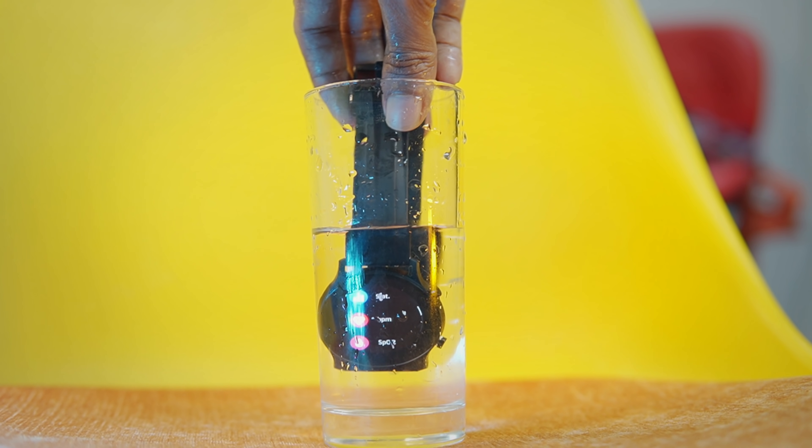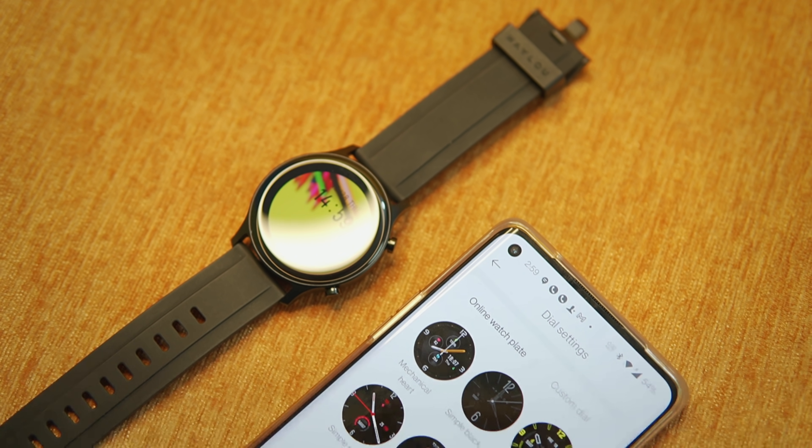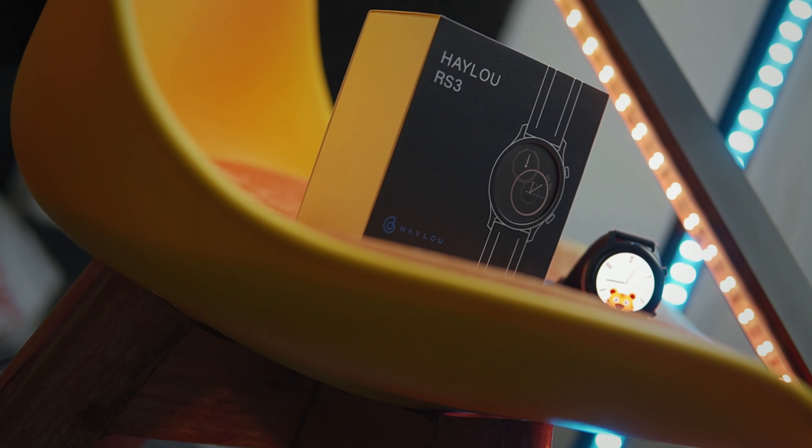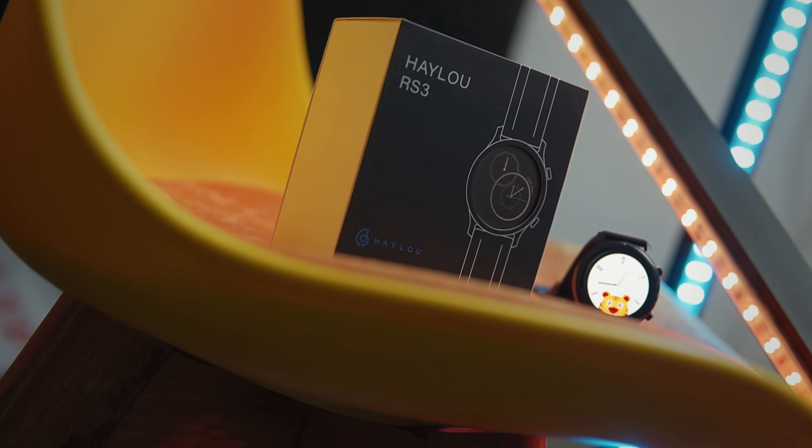Xiaomi Helo RS3, Helo brander — the first AMOLED display smartwatch from Helo. The best smartwatch I was given a few years ago was the LS05, and it was very good with the first AMOLED display.